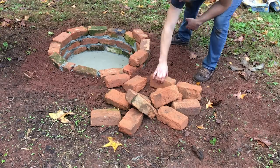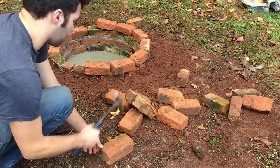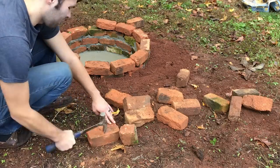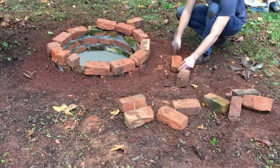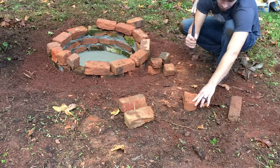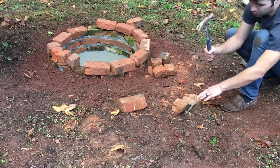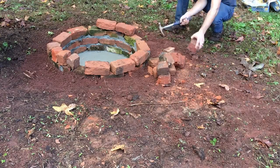I want to add another layer of bricks on the top to give it a little more height, but I want it to look a little different than just flat brick. So I'm going to break these bricks in half and tilt them up on end around the edge. I'm using just a regular flat claw hammer — if you use the claws on the back you can chip the brick away and split it in half fairly easily.